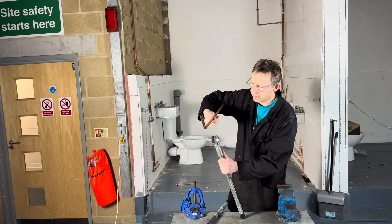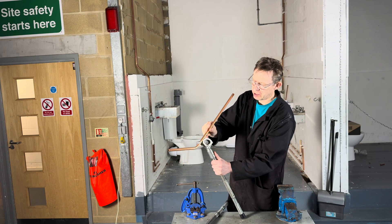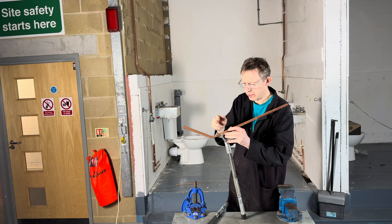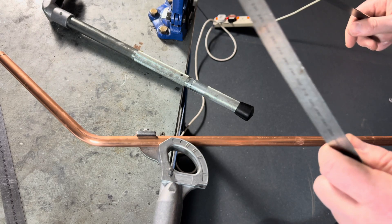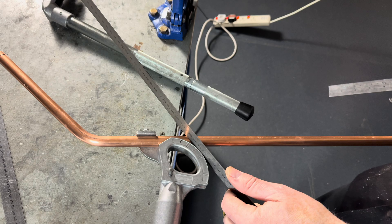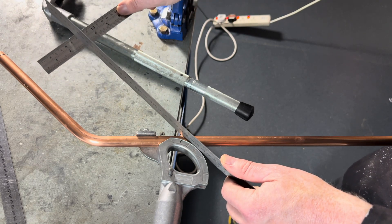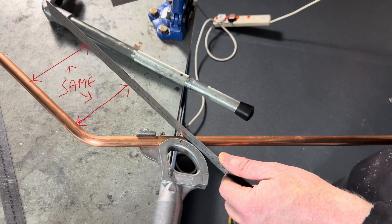We then put it back into the pipe benders this way up this time, like this. What we then do, we get a straight edge. We have it so it touches the edge of the former, and we hold it parallel, so the gap here and the gap here will look the same.